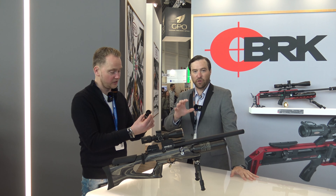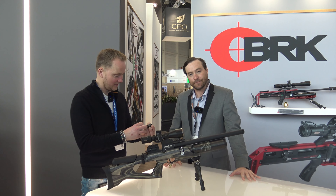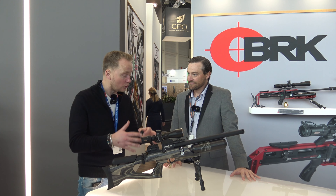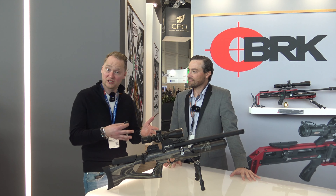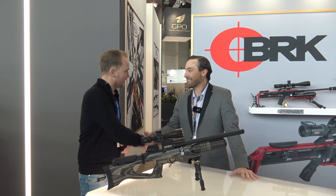Daystate and Brokog both pride themselves in doing things their own way — not going after what's simple, but doing what is best. It's really cool. This is quite an interesting air rifle. We will be selling it. Is it on the market already? It is. I'm not really sure if the Dutch distributor has it already, but when they do, we will have it as well. Thanks a lot, good talking with you.